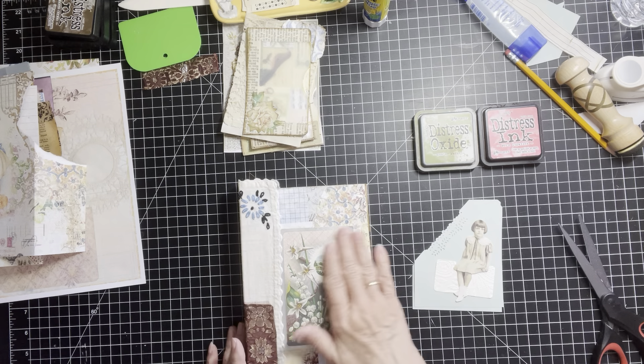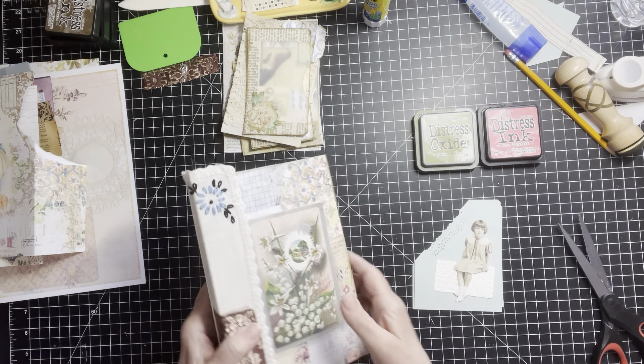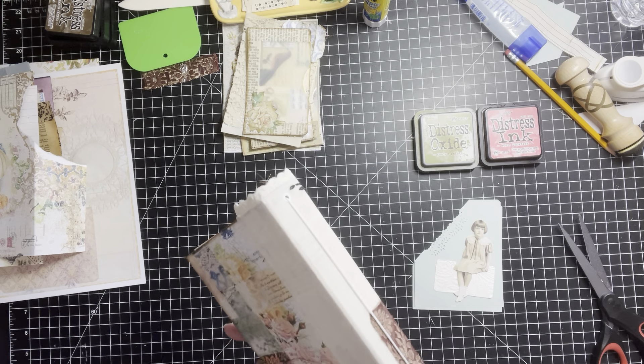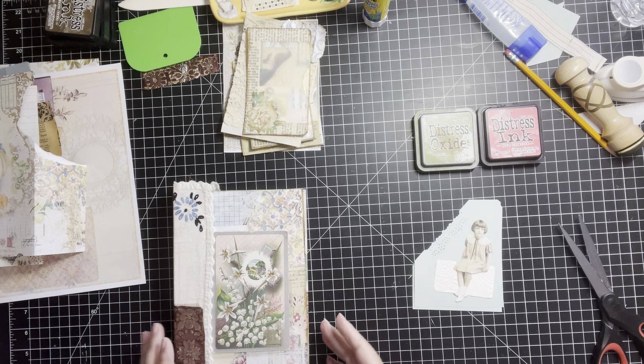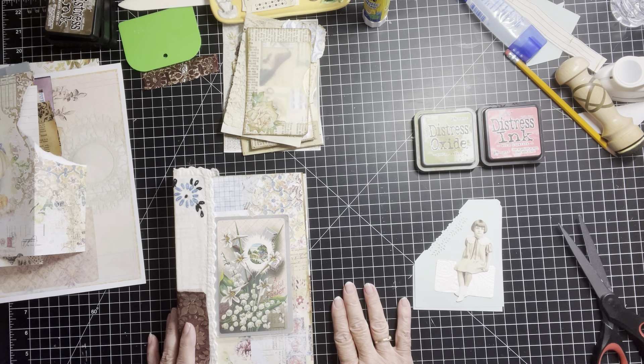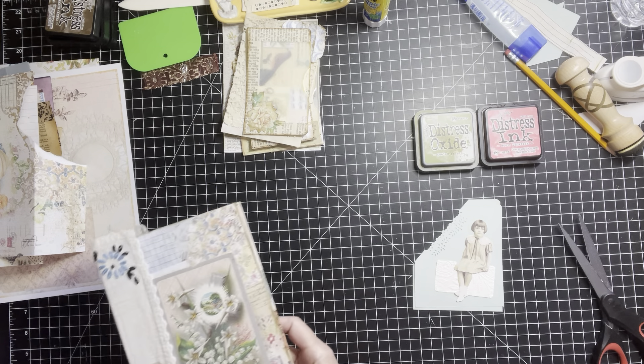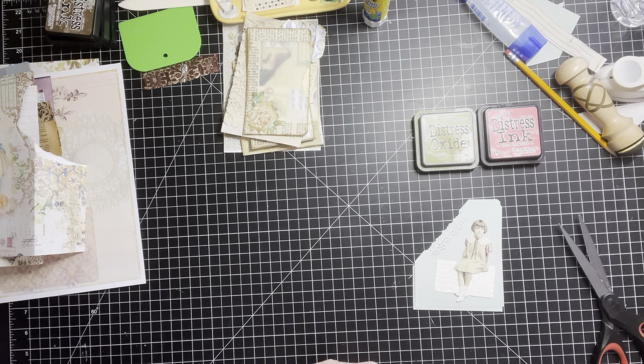I love how that turned out. So that is the journal that we're working on. We are going to make some embellishments, some embellished pockets and things like that for it today. So I'm just going to put this out of the way for now.